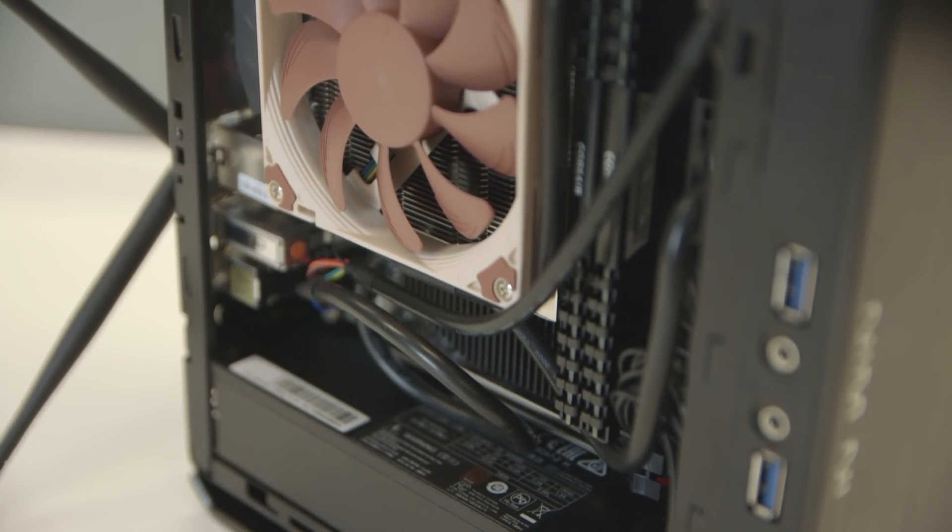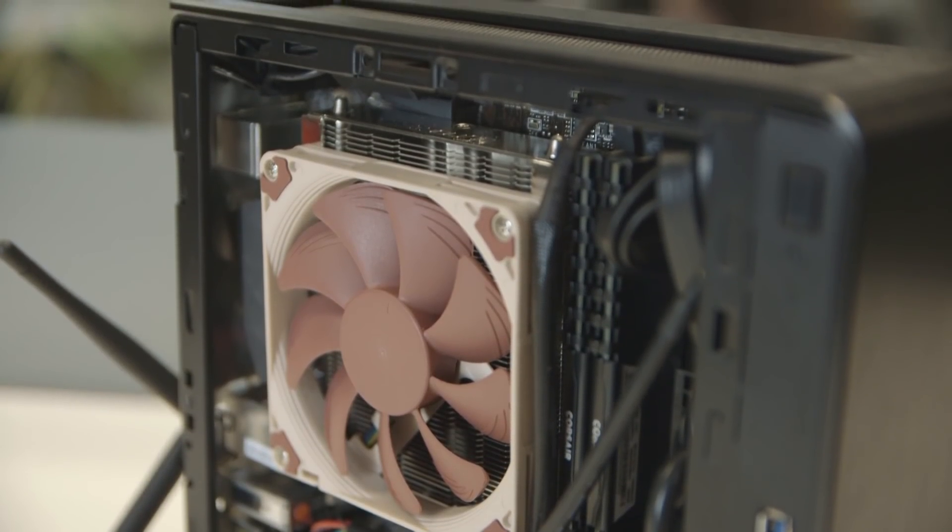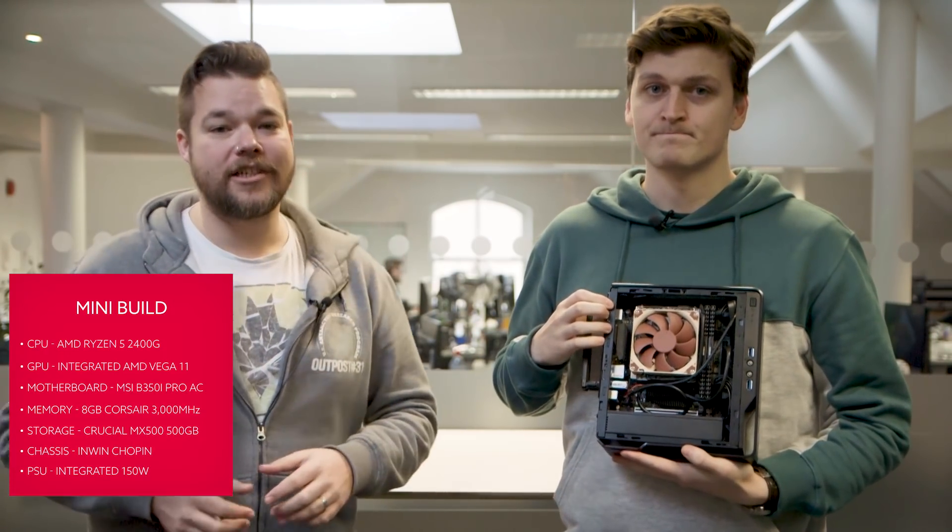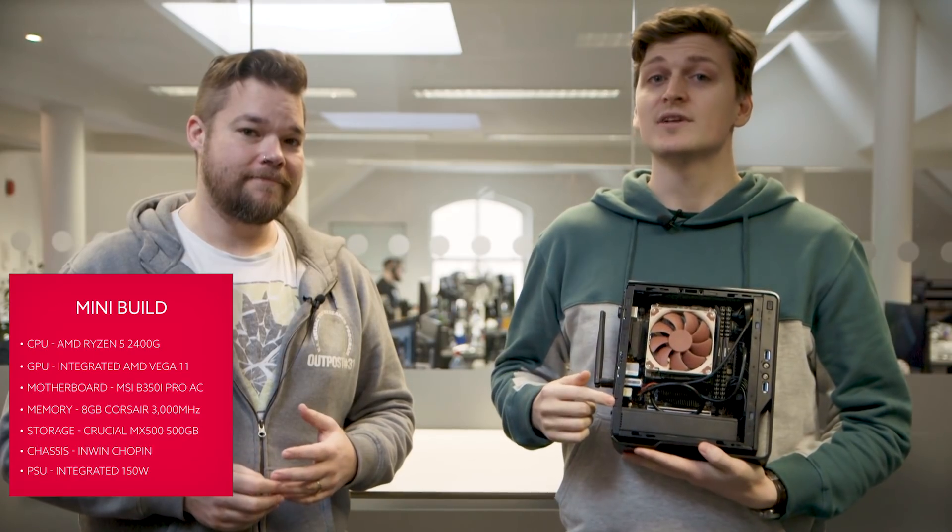We've paired the InWin Chopin case with the MSI B350i Pro AC to create the smallest of our gaming rigs. The Chopin comes with a built-in 150-watt PSU, which delivers just enough juice to keep the Ryzen 5 2400G APU running even with both CPU and GPU components overclocked. Power and cooling are key considerations at this scale — the ultra-low-profile Noctua L9A is almost the only AM4 cooler that fits due to the limited space inside this chassis. Word of warning: no matter what chassis you choose at this scale, be prepared to hate building into it, as those fat long cables will drive you mad.